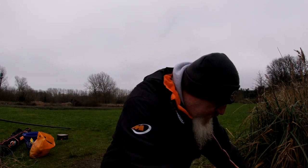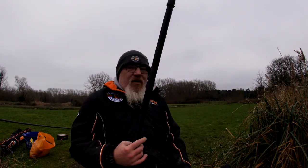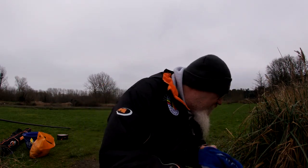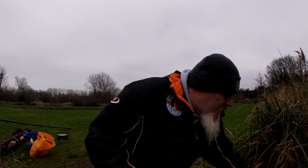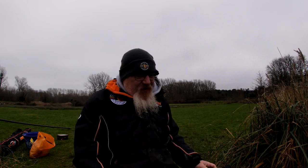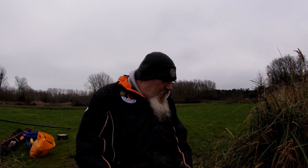Basically just general stuff you'd normally use another bag for. I've got my feeder arms, spare towels, umbrella bits for my kit, and my box even. Brilliant, can't fault it.